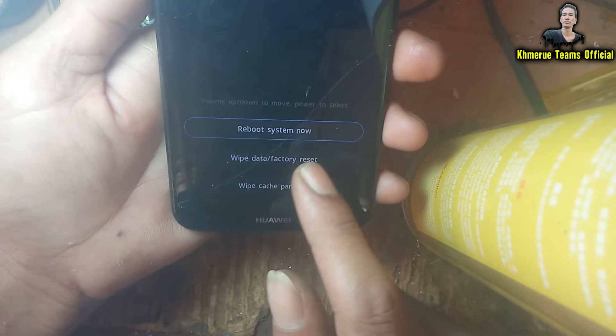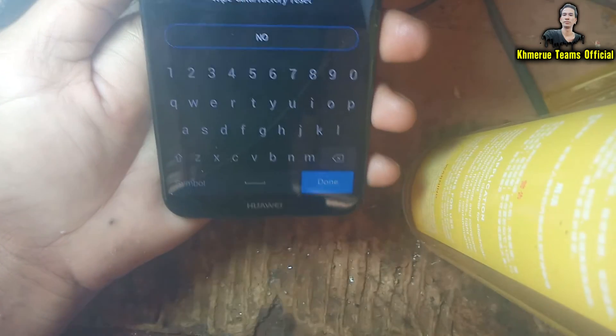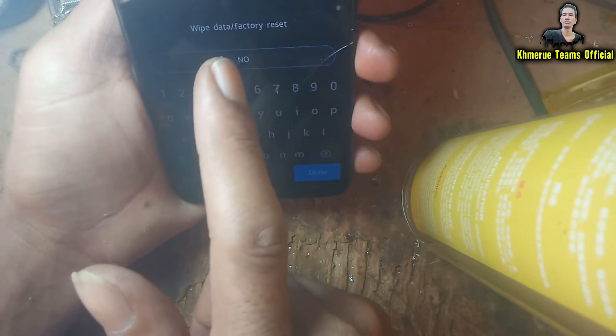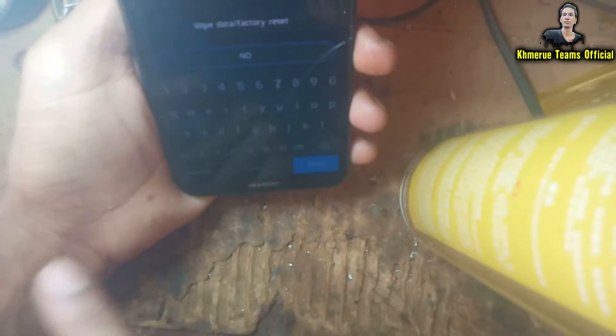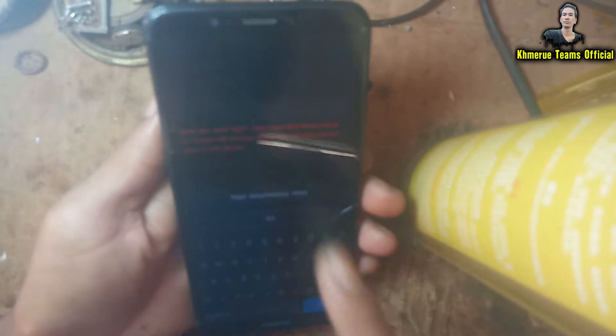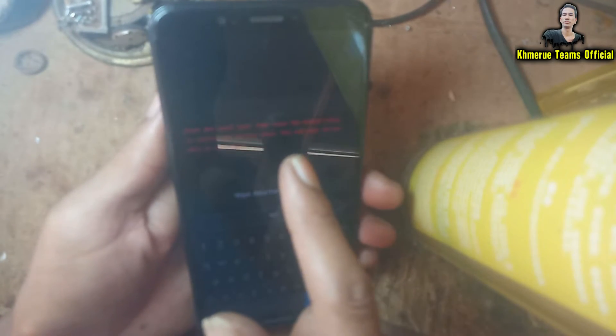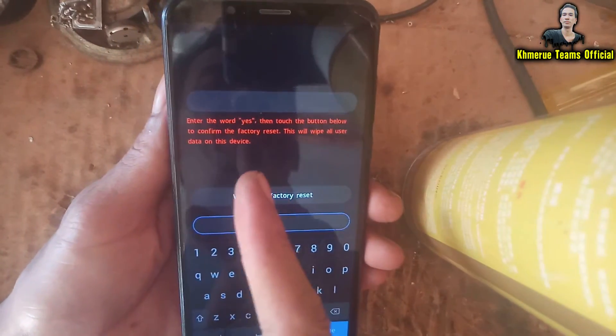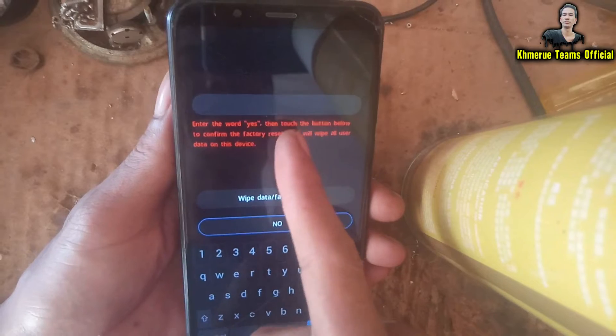Now we're going to choose the option called 'Wipe Data Factory Reset.' Once you select it, you will see a confirmation screen. The red text is telling you that you need to type 'yes' to confirm the reset.